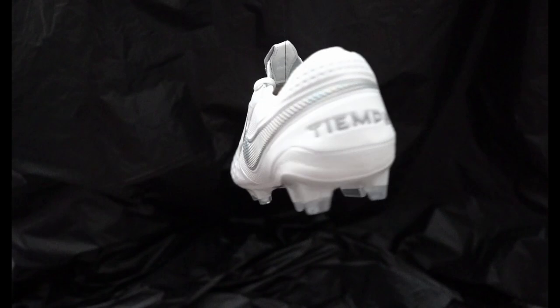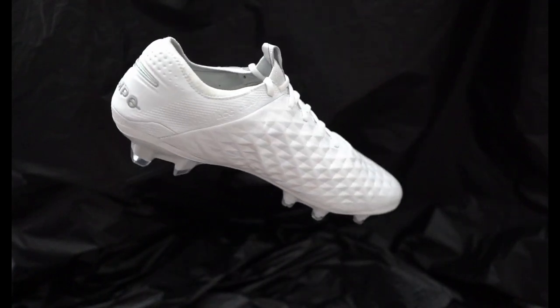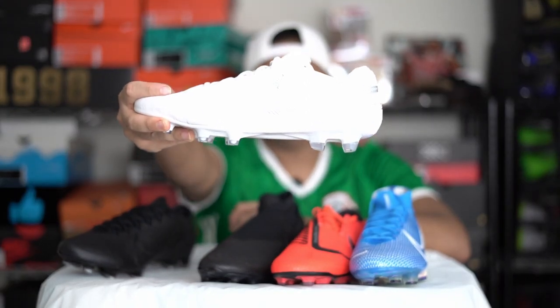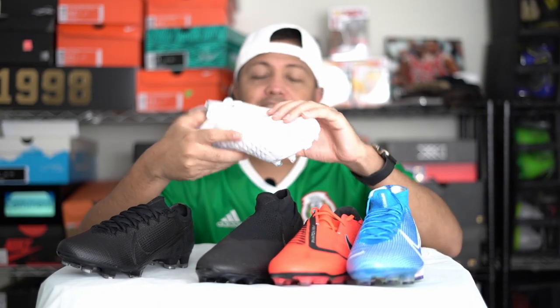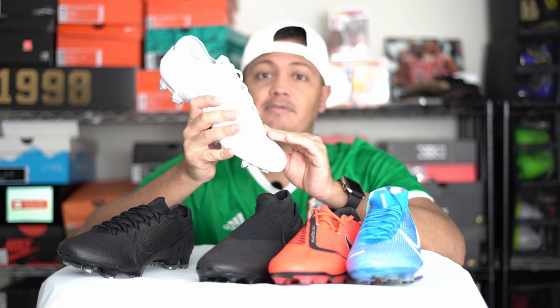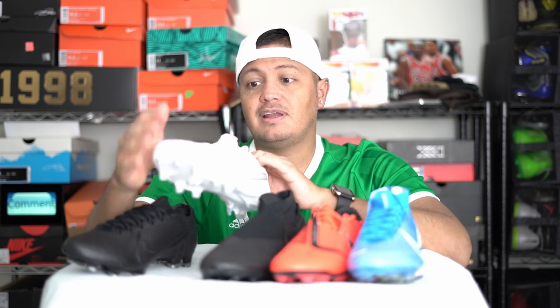Going into number four, I hate to do this but I'm going to put the Tiempo Legend 8. A lot of people didn't seem to like it on its initial release. I don't like that they put this pattern on it, and I've seen — I don't know if it's from use or wear — but a lot of pros have smooth leather variations. If Nike altered the product for their pros, then obviously there's something they didn't like about it.